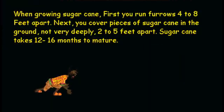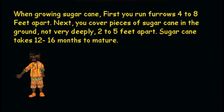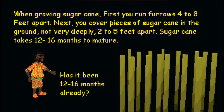When growing sugarcane, first you run furrows 4 to 8 feet apart. Next, you cover pieces of sugarcane in the ground, not very deeply, 2 to 5 feet apart. Sugarcane takes 12 to 16 months to mature. Has it been 12 to 16 months already?